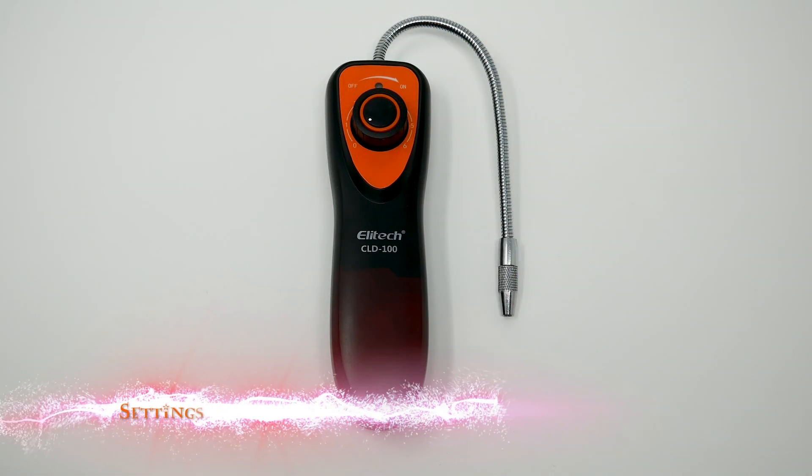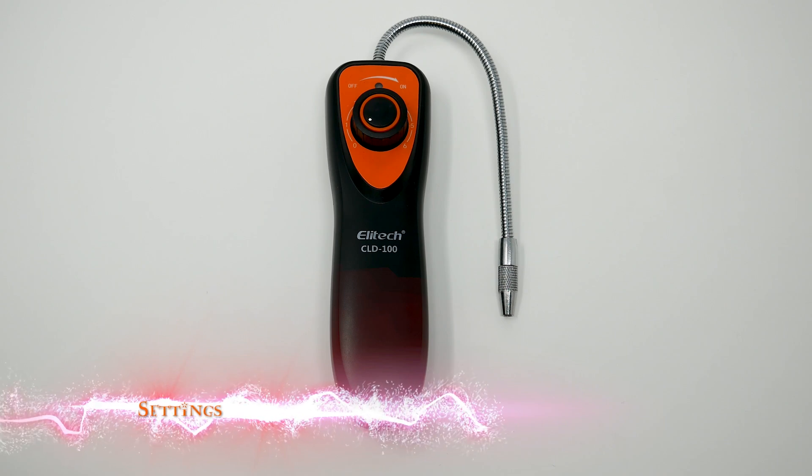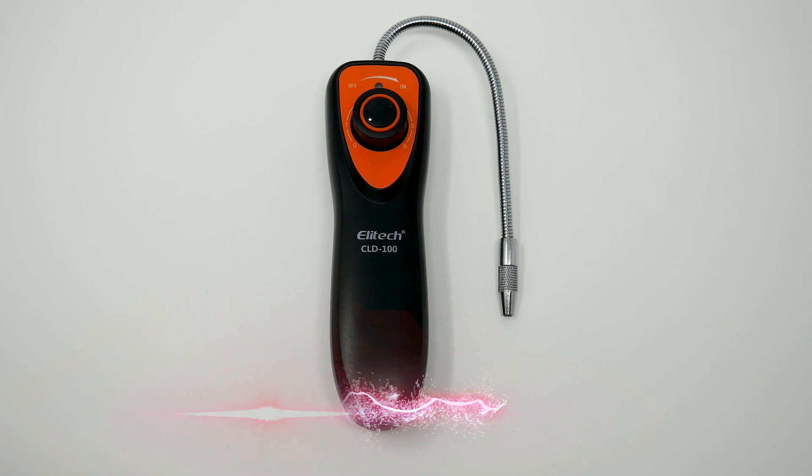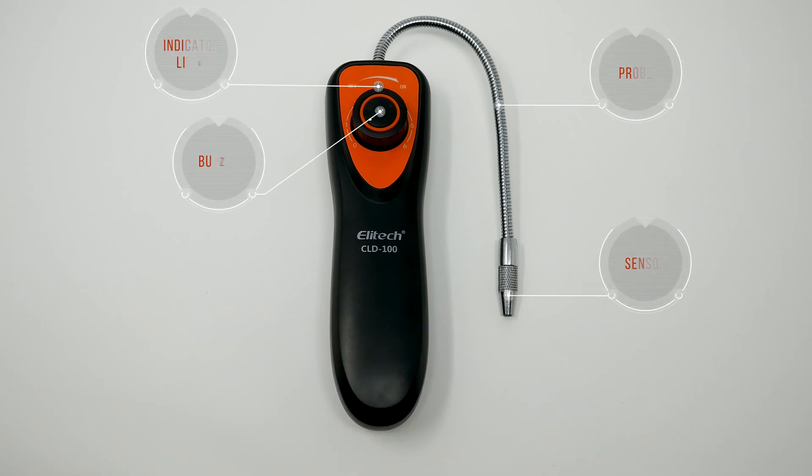Here I'm going to go through the settings. Several of the features are the buzzer, indicator light, flexible probe, and sensor tip.